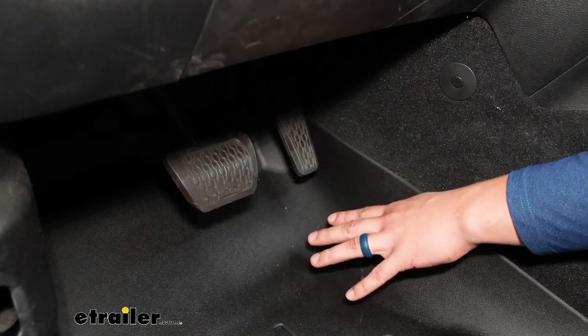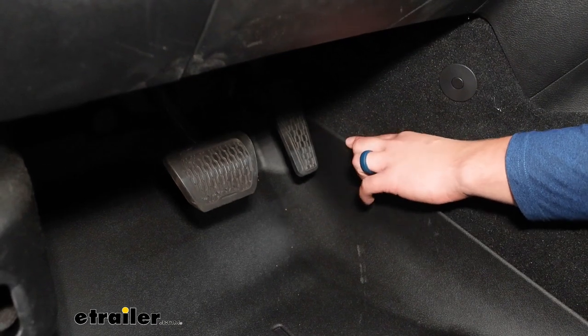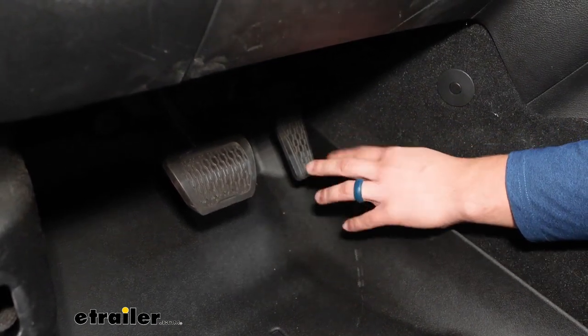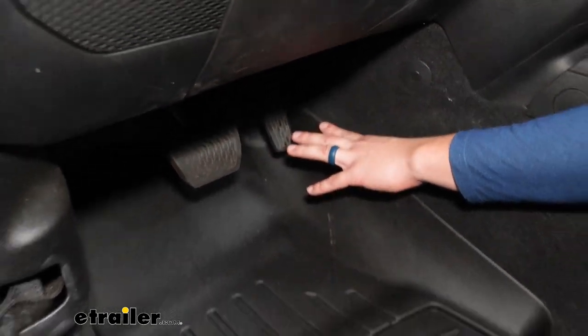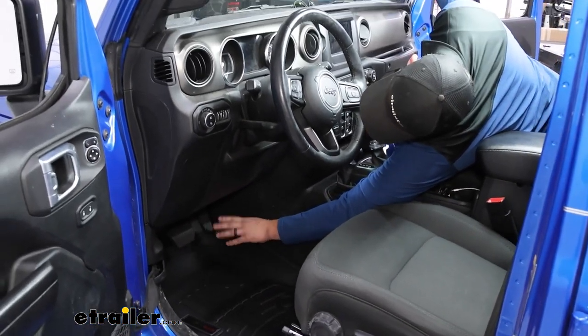As far as protection for the carpet goes, this is going to be better, but over time if these do start to flex and bend, the mat could actually get in the way of my foot. I've got pretty big feet, so I'd be worried about it being so close to the pedal, but really it might just come down to your preferences.